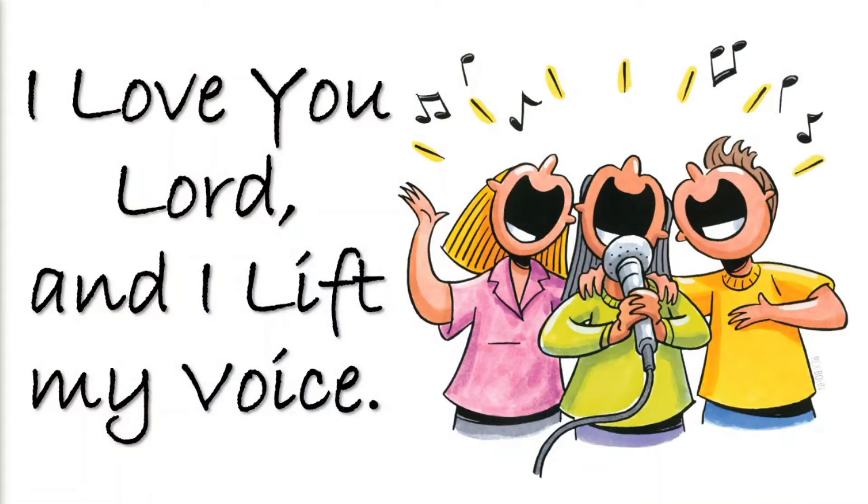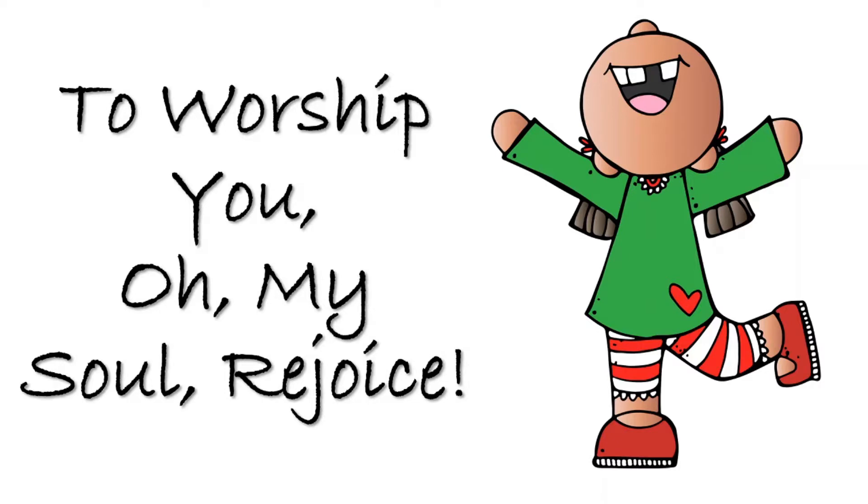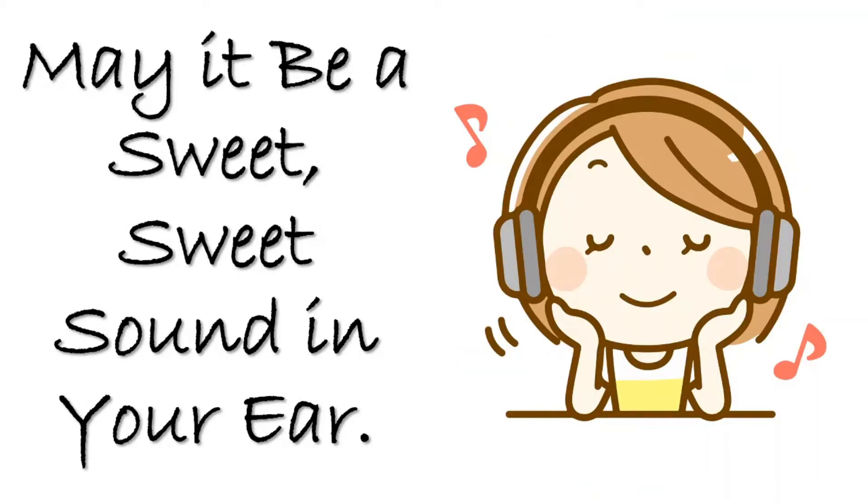Let's get started by singing one of my favorite songs. We're going to sing 'I Love You, Lord.' I want you guys to get up, stand up and sing with your most beautiful voices. I love You, Lord, and I lift my voice to worship You. Oh, my soul rejoice. Take joy, my King. In what You hear. May it be a sweet, sweet sound in Your ear.